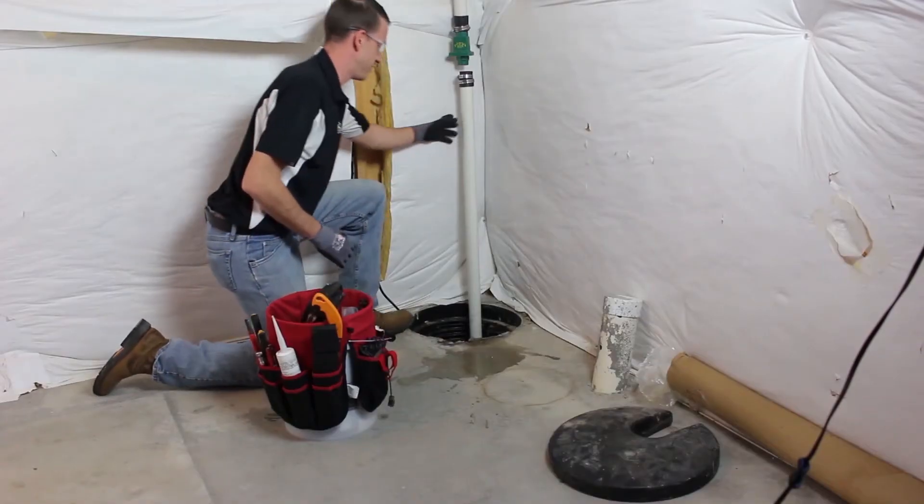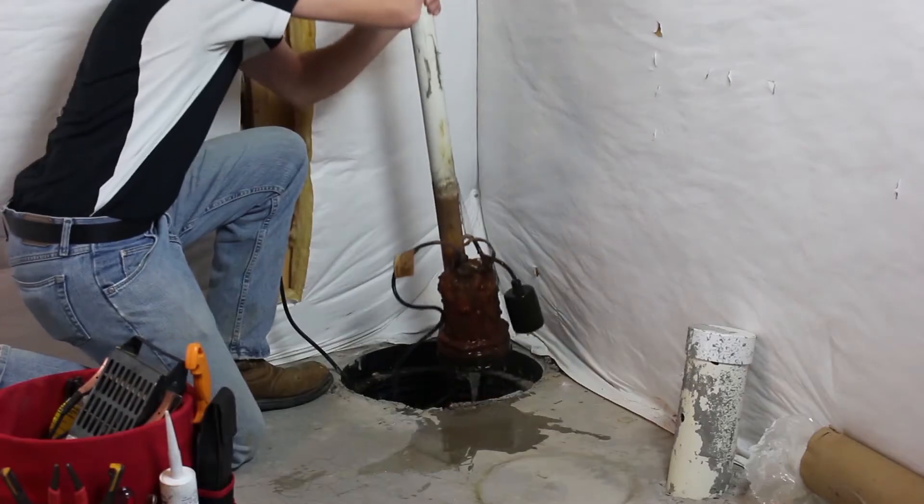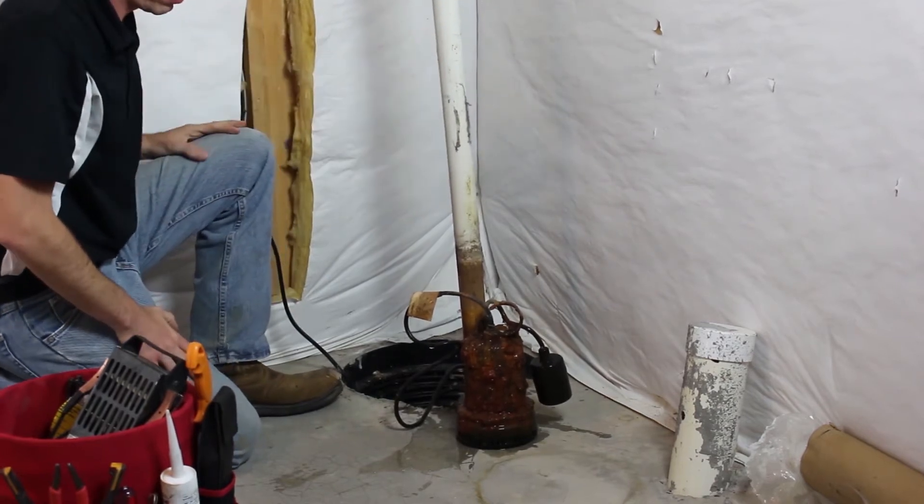The professional experts at Peak Structure offer a triple safe sump pump with a battery backup system that will continue to pump away stormwater and prevent flooding even during an outage.